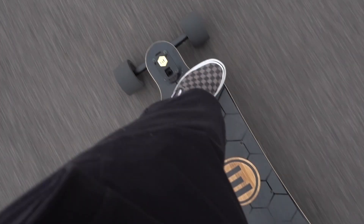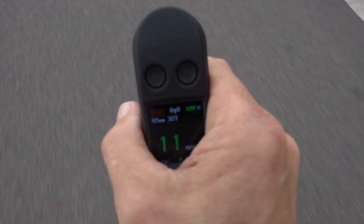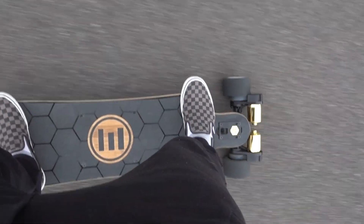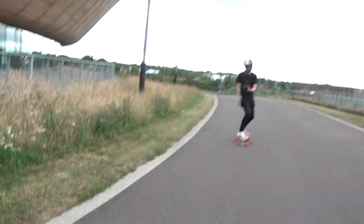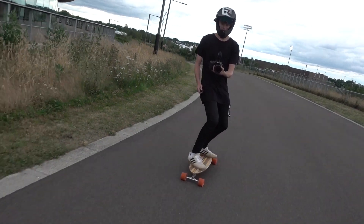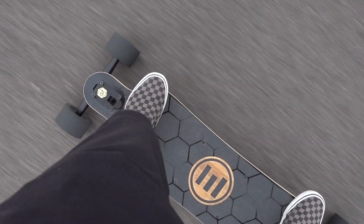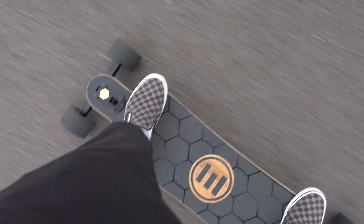The wind noise is probably going to be a real problem, so I apologize. Well, that's incredible. Whacking it into fast mode, that power comes in instantly. Will, who's filming with me today, is riding my Evolve. This bad boy, even in fast mode — not GT — really kicks.